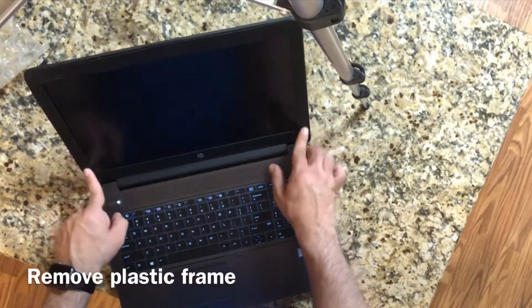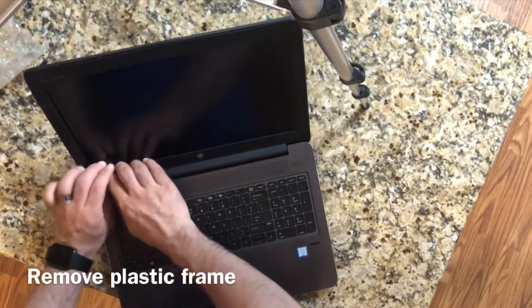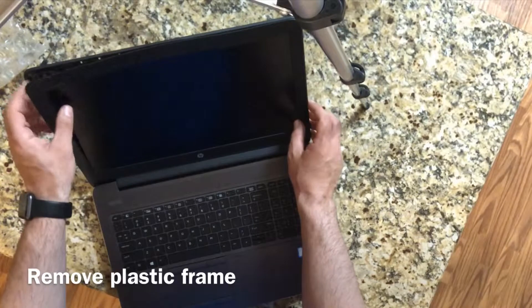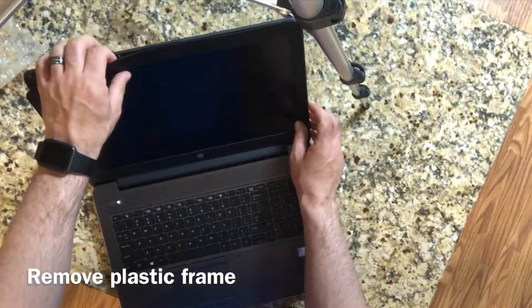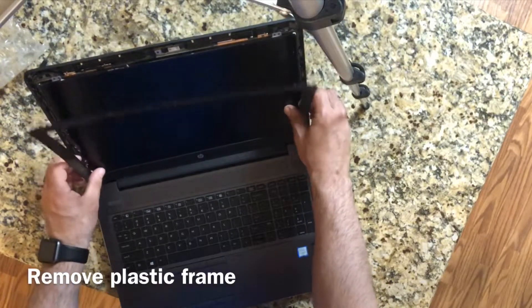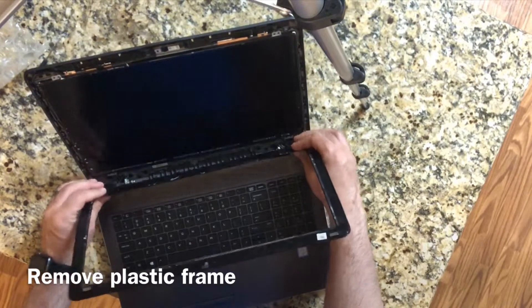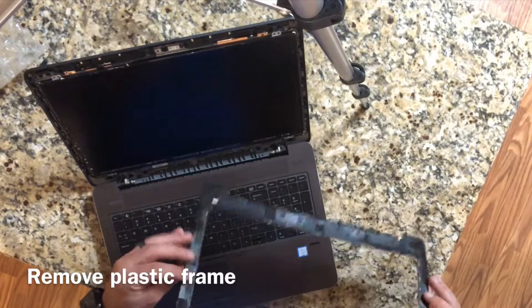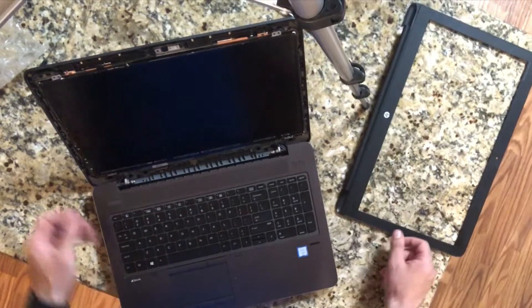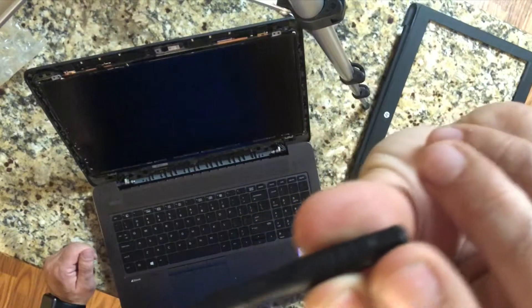The first thing you want to do is remove this plastic frame — it's pretty much the same on most computers. You're going to want to get under this bezel, and sometimes you need a pry tool, a thin knife, or a thin screwdriver. You're not going to damage the LCD since it's already busted. Once you get it going, these clips just come up — they're pretty loud. Take it off slowly; you don't want to break any of the clips.